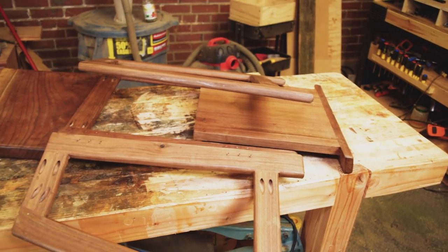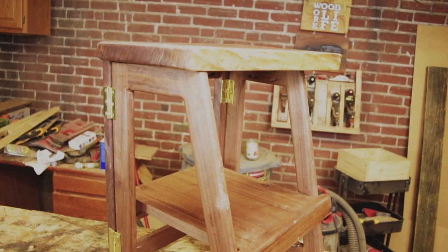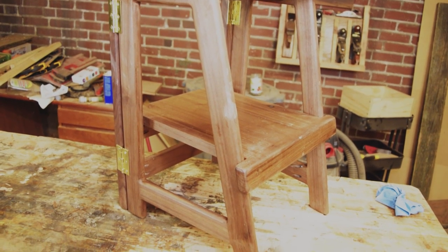Hey guys, welcome to Woodwork Life. When I started this project I was looking to build a nice stool that knocked down and sort of tucked away, took up less space, something for my wife or the kitchen. And what I ended up with was this atrocity that's inexplicably joined with hinges and folds into some sort of piece of modern art. This is my first piece of knockdown furniture and I think it's fair to say I need to go back to the drawing board.